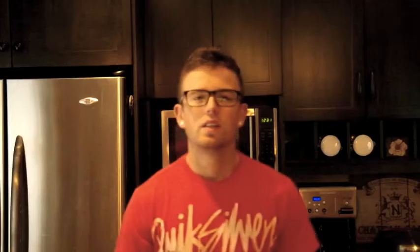College Eats! Hey, what's going on guys? Welcome back to another episode of College Eats.